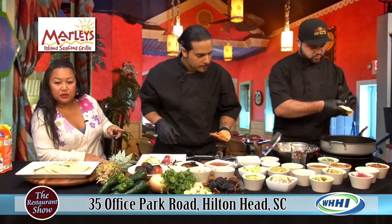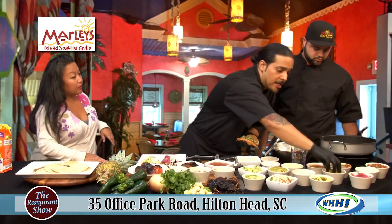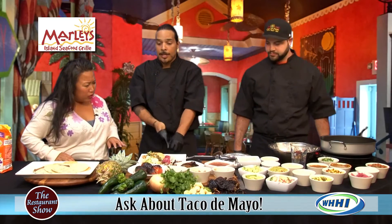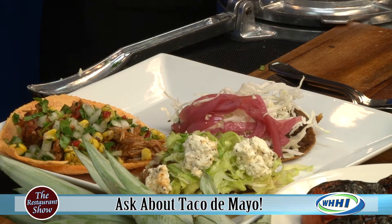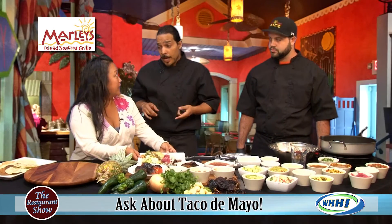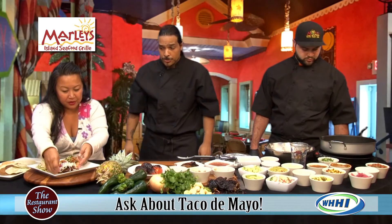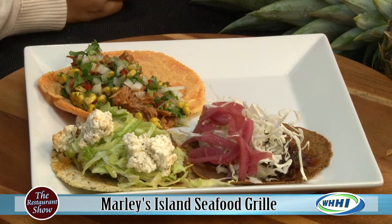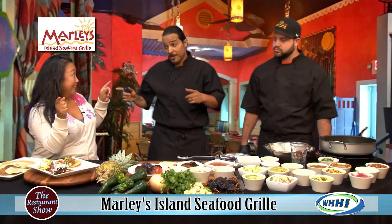For Taco de Mayo, we're running taco features all month long — all different kinds as you can see right here. We have drink specials all month: $3 Tecate beers, Coronas, and Modelos, really pairing up the flavor profiles. On Cinco de Mayo we're doing $3 mojitos, $3 sangrias, and $3 tacos across the board with all our taco features. We're also doing an event on the 15th of May — Taco Libre with La Isla Magazine at Shelter Cove. Check them out, there's voting too.